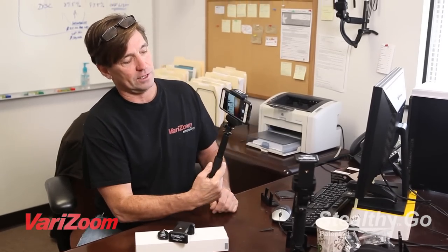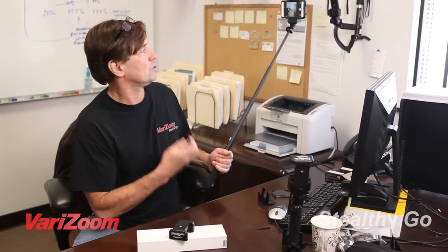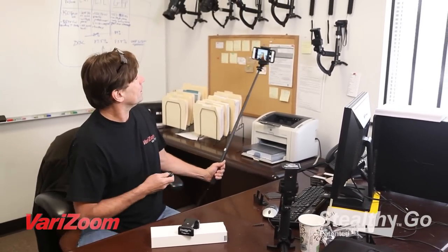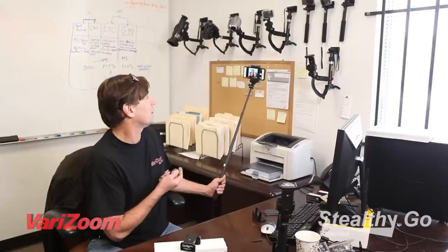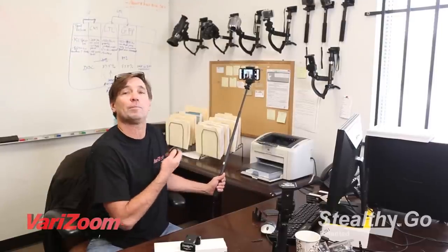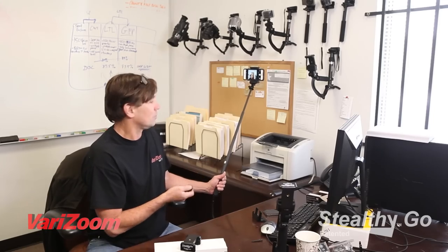I'm gonna pop this in the Stealthy Stick. This syncs with your Bluetooth, so just sync it right up and now you can get some distance. If you look at the screen there, I'm tripping the shutter from here. It could also be in video mode as well, and I could be tripping it from video and could even have it set up far away doing the same.